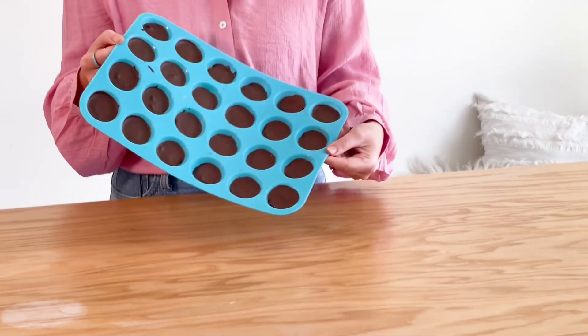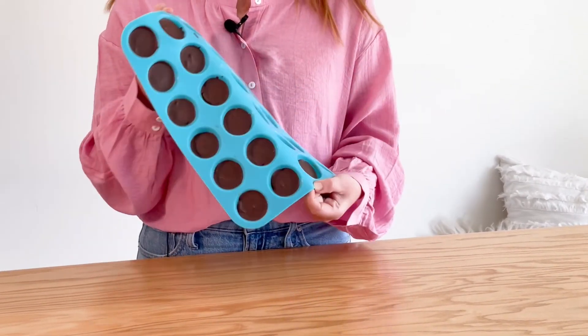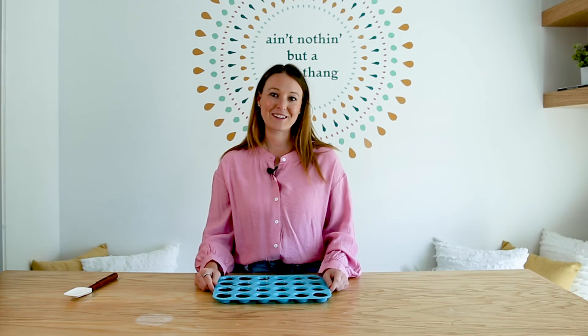Maybe for Halloween time, anything like that. So again: homemade, healthy, vegan, gluten-free peanut butter cups — or sun butter cups to be exact. I hope you guys enjoyed this video. Let me know what you think, be sure to subscribe, and I'll see you next time.